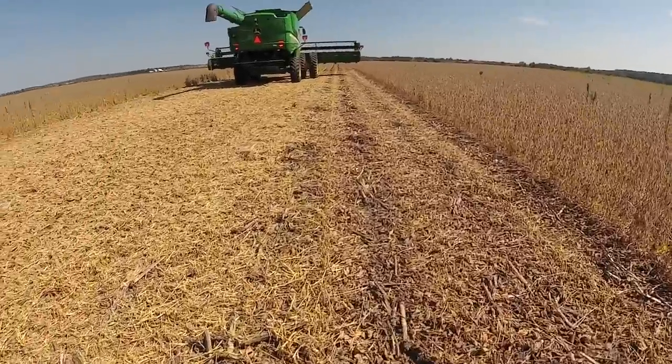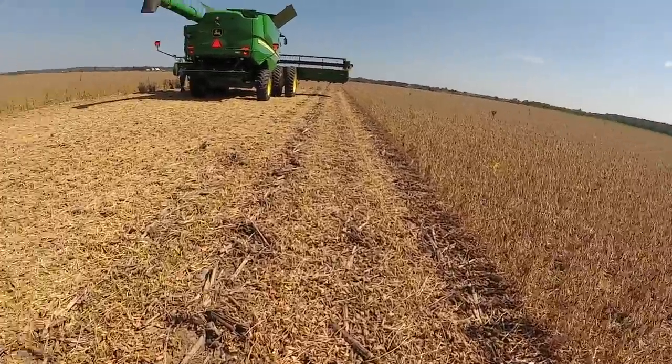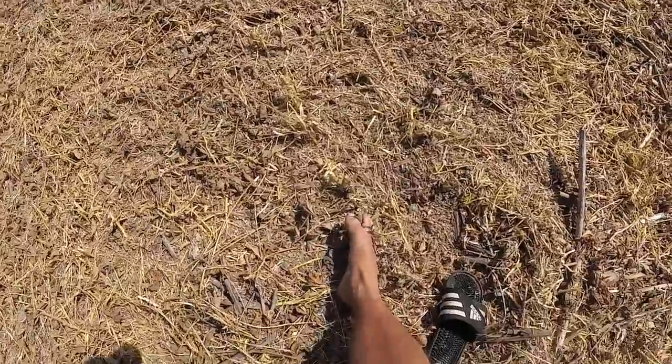It looks like we're cutting through very few of them. See what I mean when I say cutting through them — we left these because they're actually lower than the cutter bar goes. There's one right there — soybean.